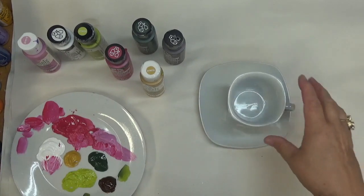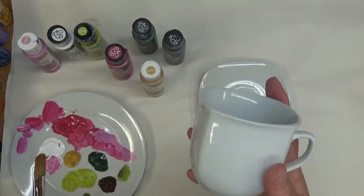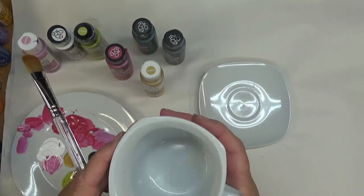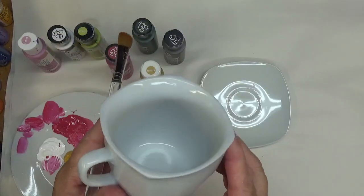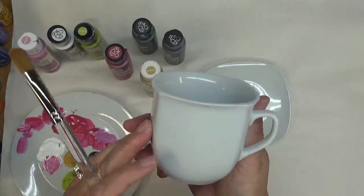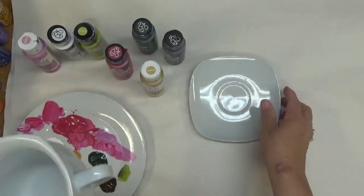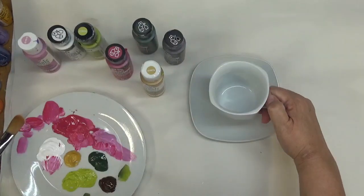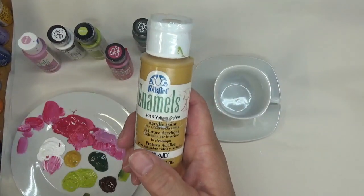I am trying to grow my channel. Tonight I'm going to be doing part one of a paint-your-teacup — kind of a series, though it may only be one or two videos. I've got a cute little teacup and saucer that I bought at Old Time Pottery — it's one of my favorite places for cheap glassware.